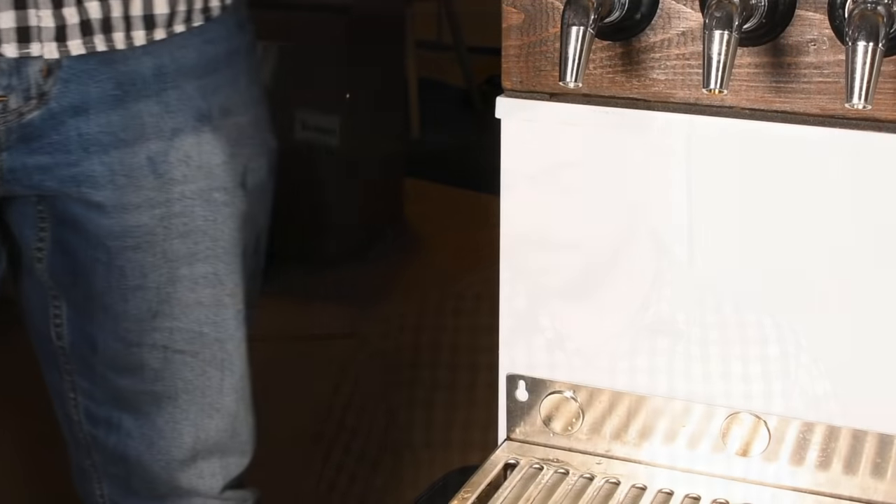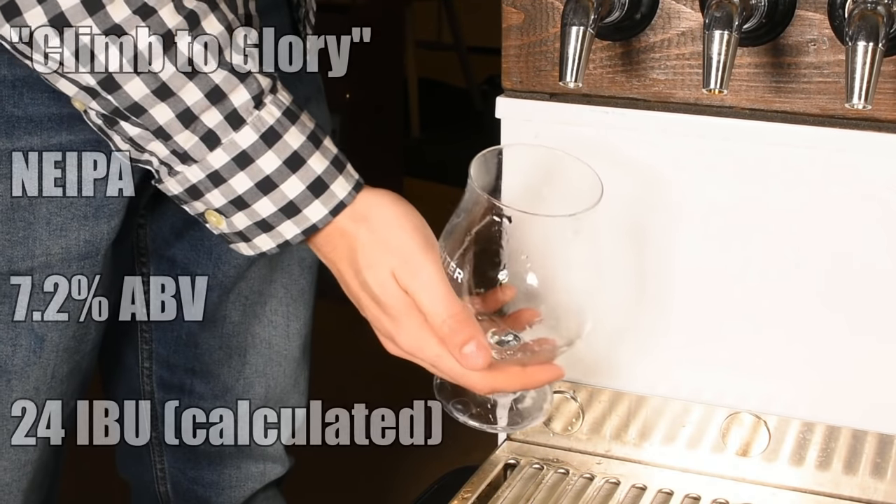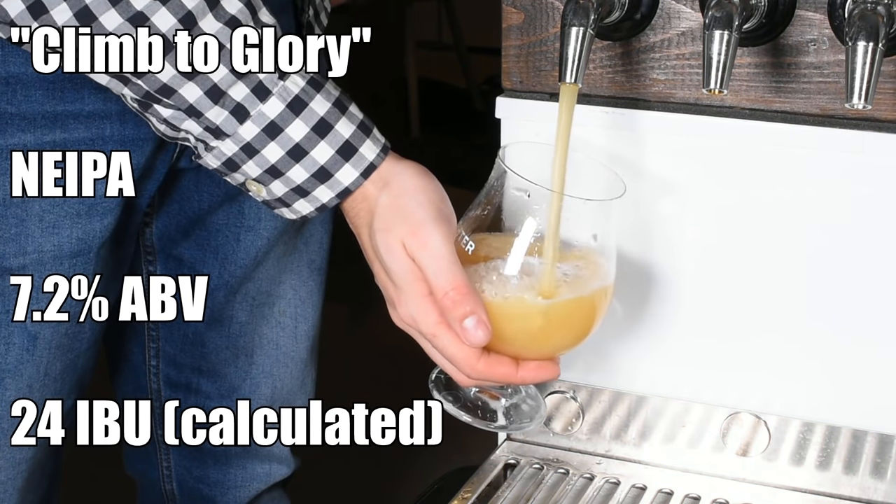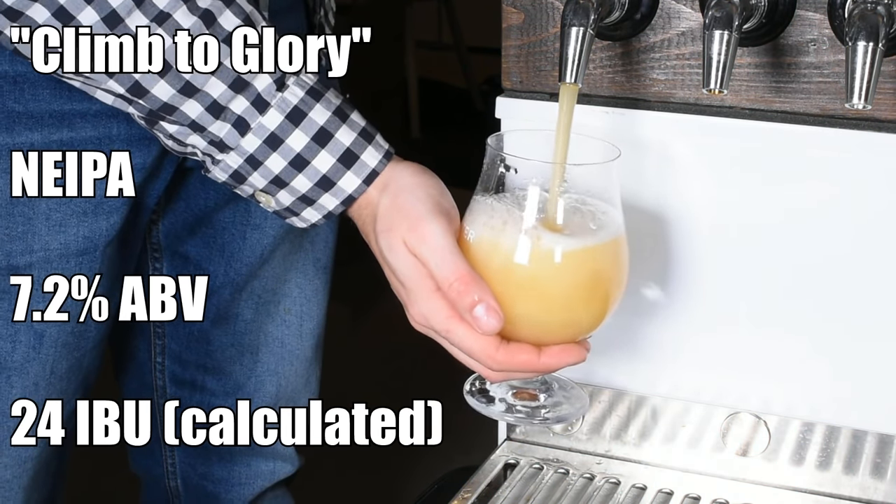New England IPAs are generally at their best when fresh, so we're going to waste no time jumping right into the review. I can tell you very confidently that these non-mainstream hops actually work out really well in this New England IPA. I ended up calling this beer 'Climb to Glory,' and it comes in at 7.2% ABV and 24 IBUs.